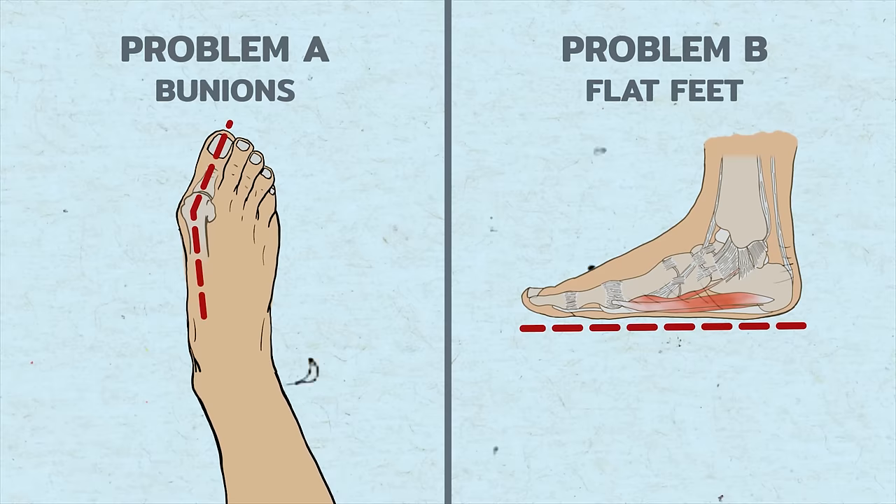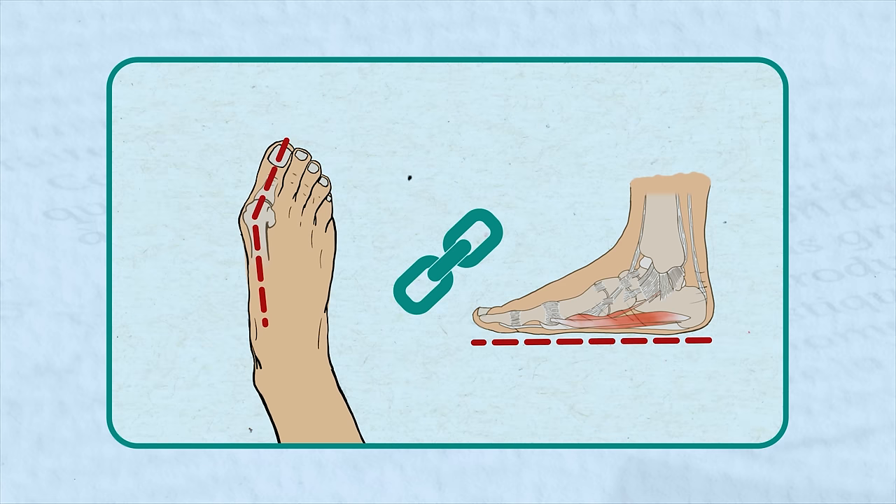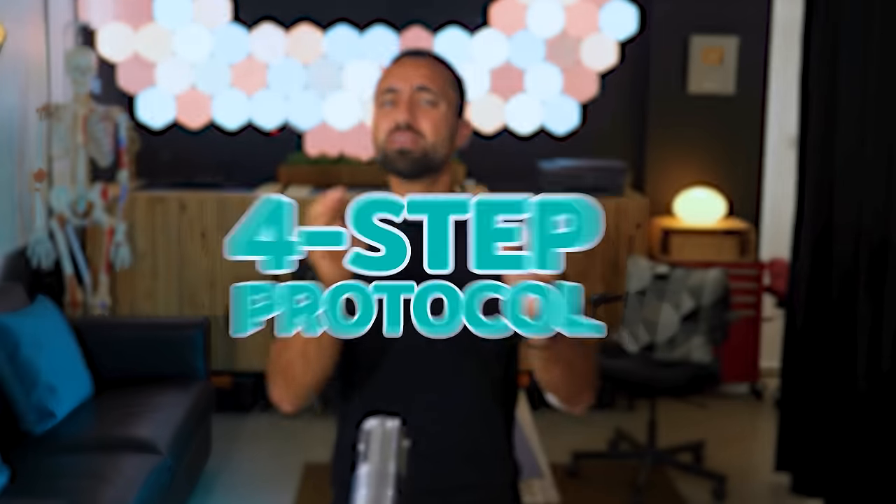Why do bunions and flat feet often appear together? Even though they're usually addressed as separate problems, research reveals a strong link between them, with each potentially causing the other. In this video we'll dive into the connection between these issues and present a four-step protocol for effectively dealing with them at the same time.